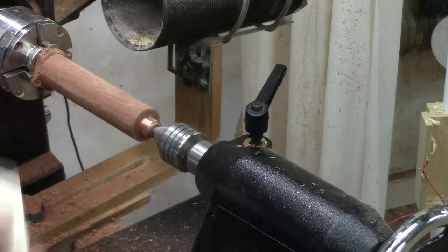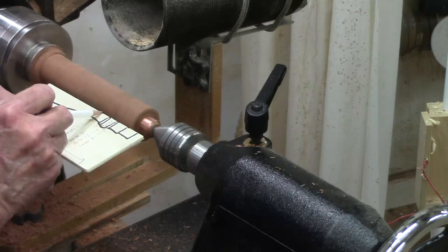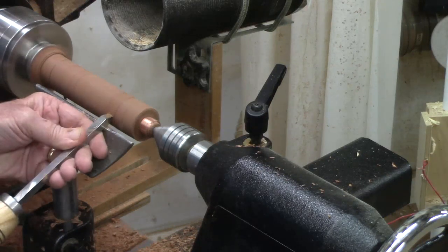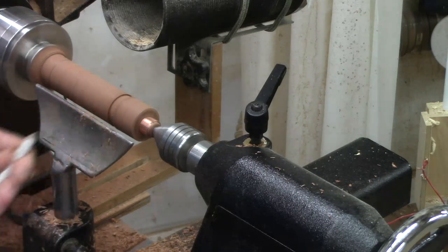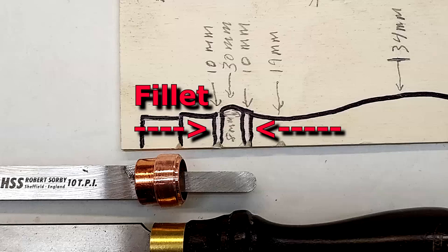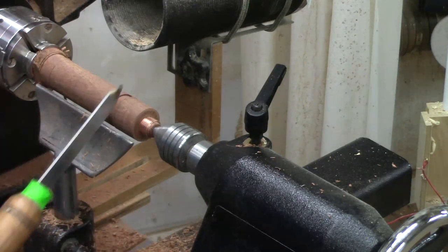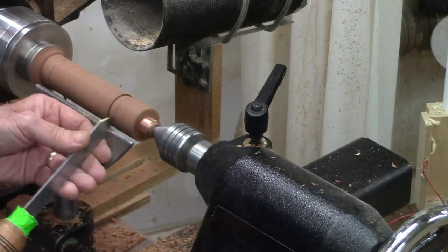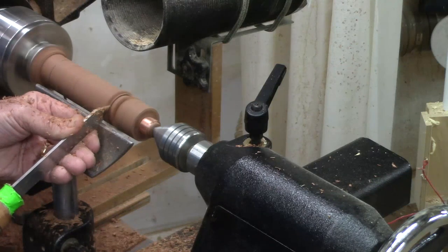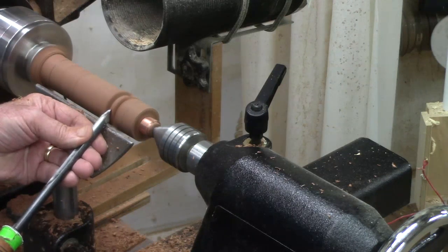Now we're going to bring up our storyboard. Here's the first feature, here's the second feature, here's the lowest point. I'm going to take this down to 30 millimeters based on the storyboard. There's a bead right here in the center — I can fine tune that. Then I have a tiny little fillet on each side that I'm going to take down a little bit with my eighth-inch tool, since that fillet is right at an eighth of an inch. I'm going to use my detail gouge and just clean up that bead.